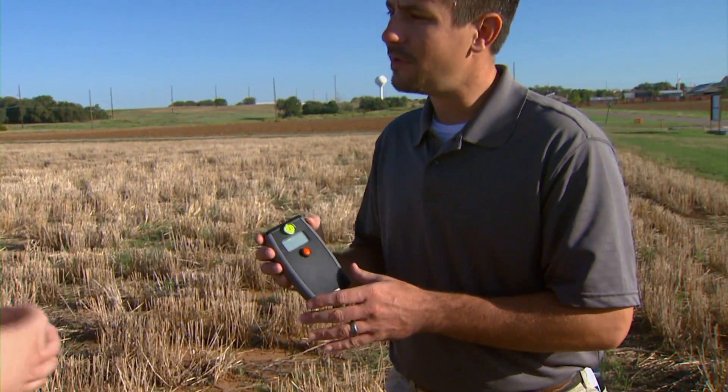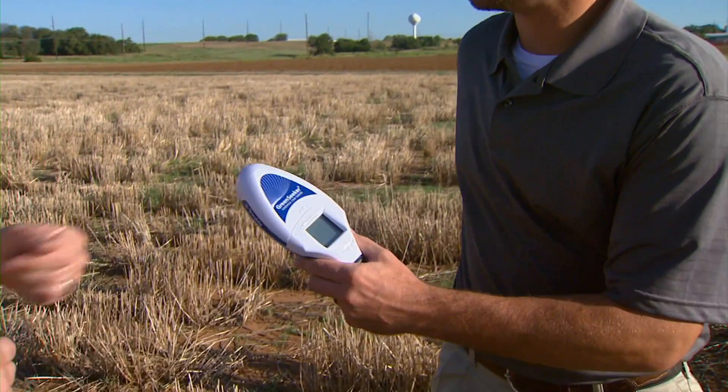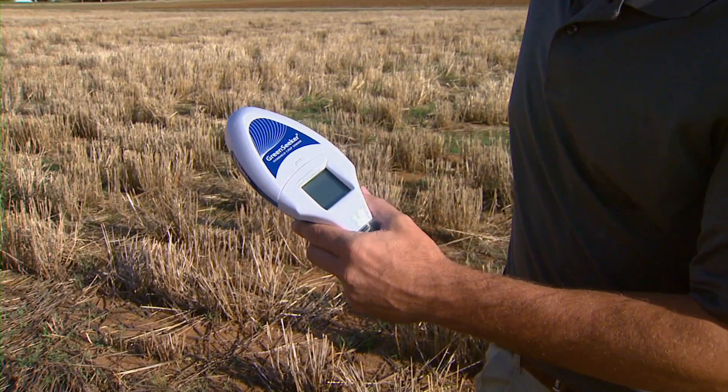This has been out in the state for about two years now, letting producers get their hands on it, tell us what they like, what they dislike, and it had some great feedback from some really high quality producers. Recently, we can't be more excited — for about the last year we've been working with Trimble to develop a commercial version, and they just came out with what they're terming the Green Seeker Sensor.